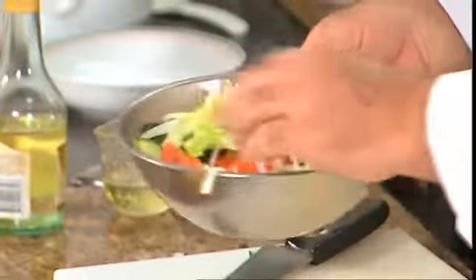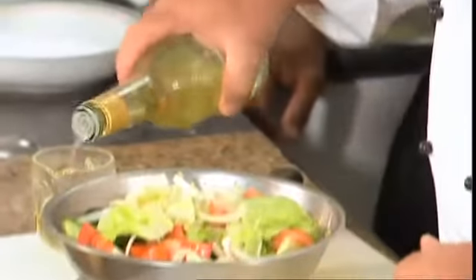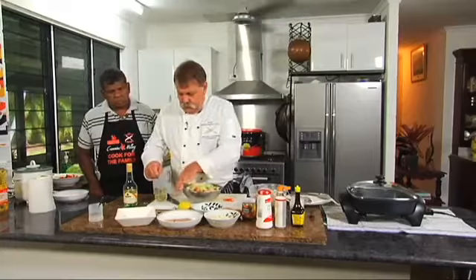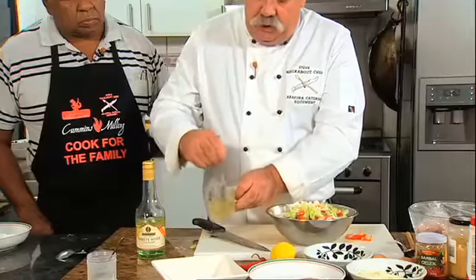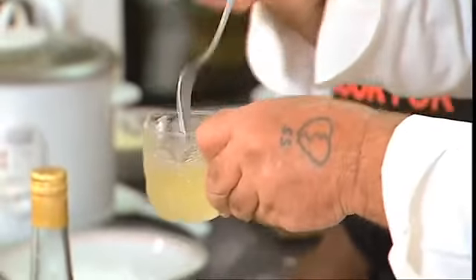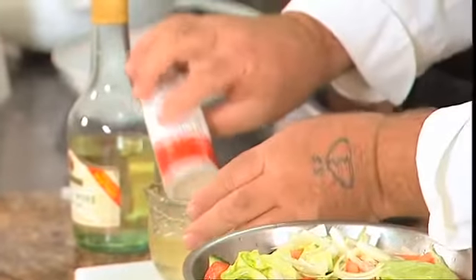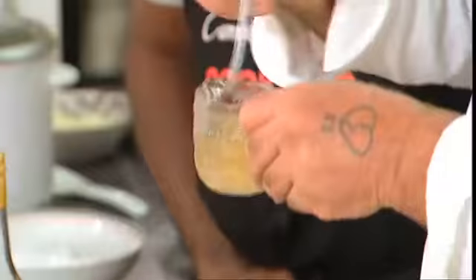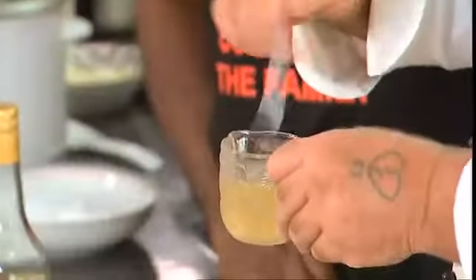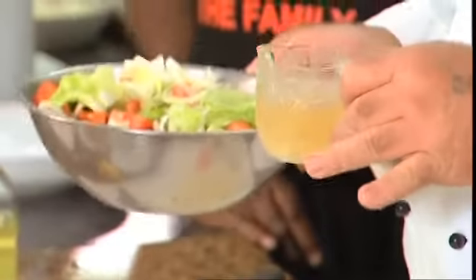A simple dressing is a vinaigrette. All that is is equal amounts of oil and equal amounts of vinegar — just mix them together, stir with a fork, and it starts to emulsify; in other words, it mixes together nicely. You may put some salt and pepper into your dressing. Garlic can go in there as well, and some mustard if you like. That's a simple vinaigrette salad dressing, and it gets poured over just before you serve the salad up, so we'll pour that on a bit later when the fish cakes are ready.